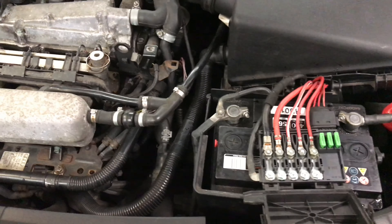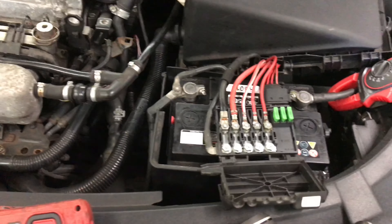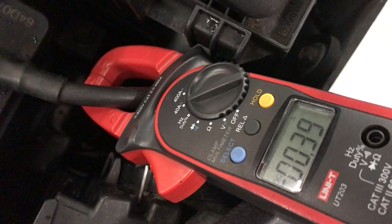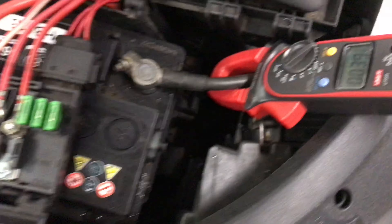Right everyone, so we're back at the Volkswagen today. I regrouped, got some wiring diagrams and fuse layouts and everything like that. The car is shut down at the moment and you can see our amperage draw is still 0.4 of an amp, so that's 400 milliamps too high.